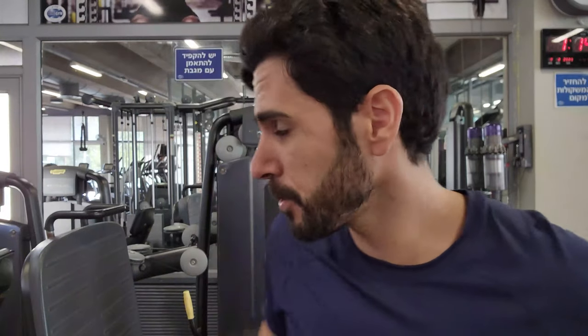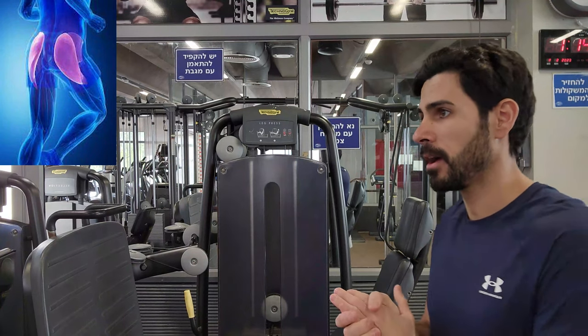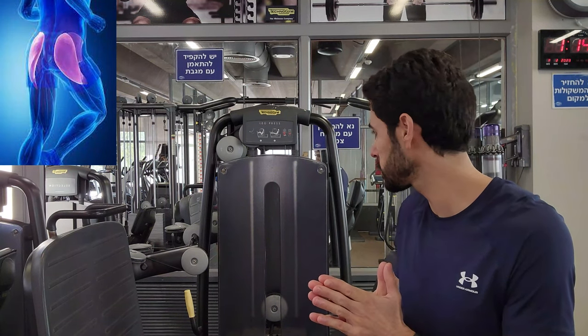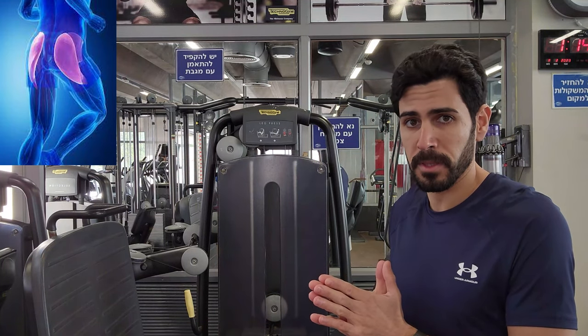So the first station is the leg press machine. We start first with the largest muscle groups — like legs, chest, back — relatively early in the workout, and we leave all the small muscle groups to the very end. The leg press machine is primarily going to work our glutes and also the overall parts of the legs. All the leg muscles are involved in this movement, but as I said, it's mainly for the glutes.